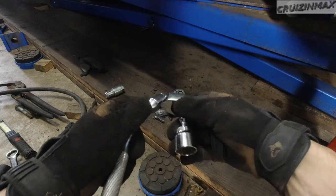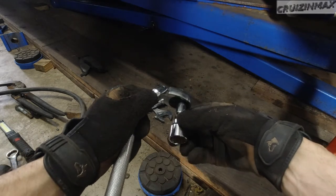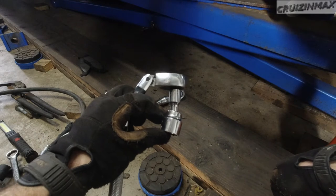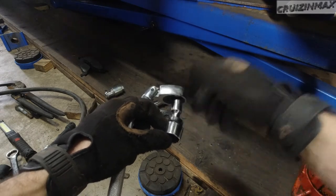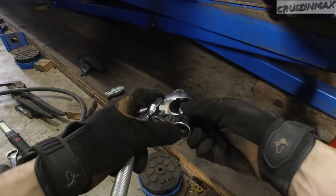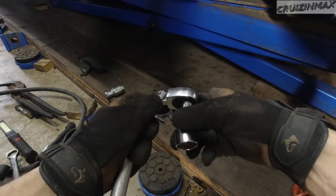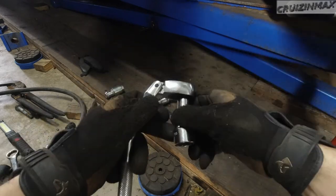I tried going in like this, angling the socket toward the back to front, but it didn't work. Tried it for maybe 10 minutes. Using an impact gun on the bolt, all I was doing was slowly stripping the socket — and the nut wasn't being grabbed properly. So what do you do at this point?